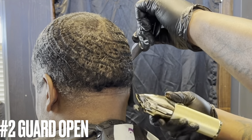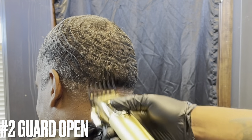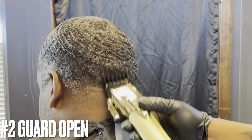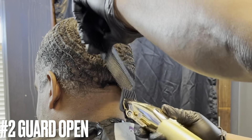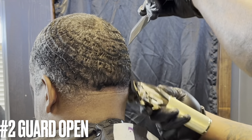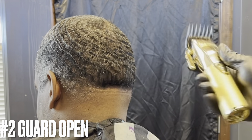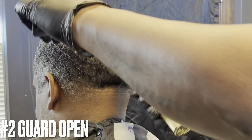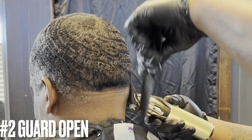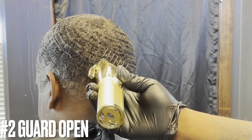Now I switch to my highest guard — the number two — with the lever open. Even though I took his hair down with a one and a half blade, the number two against the grain fades right into that one and a half. Once you understand your guards and blades it makes life a whole lot easier. I'm debulking and trying my best to keep the profile of his waves in the back. I'll start with it open, then close it — going against the grain, then turn the clipper over and go with the grain throughout my whole guard rotation.